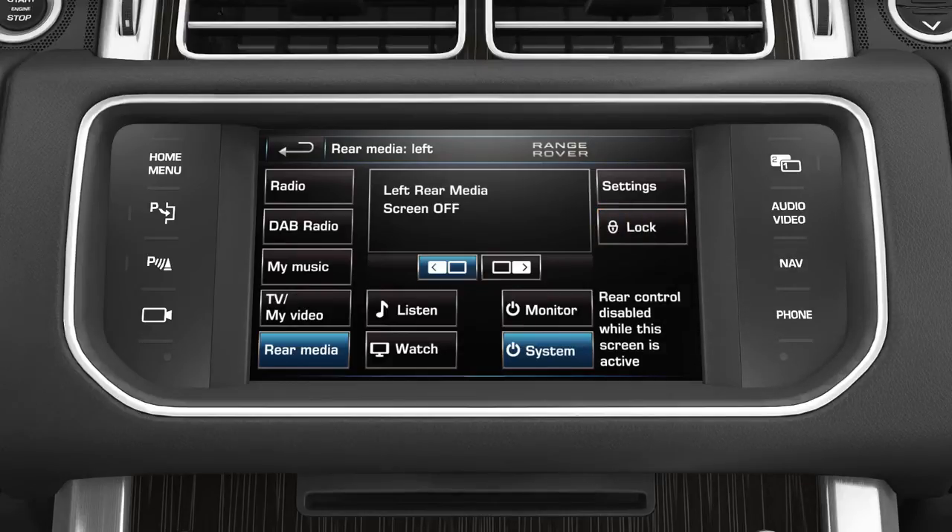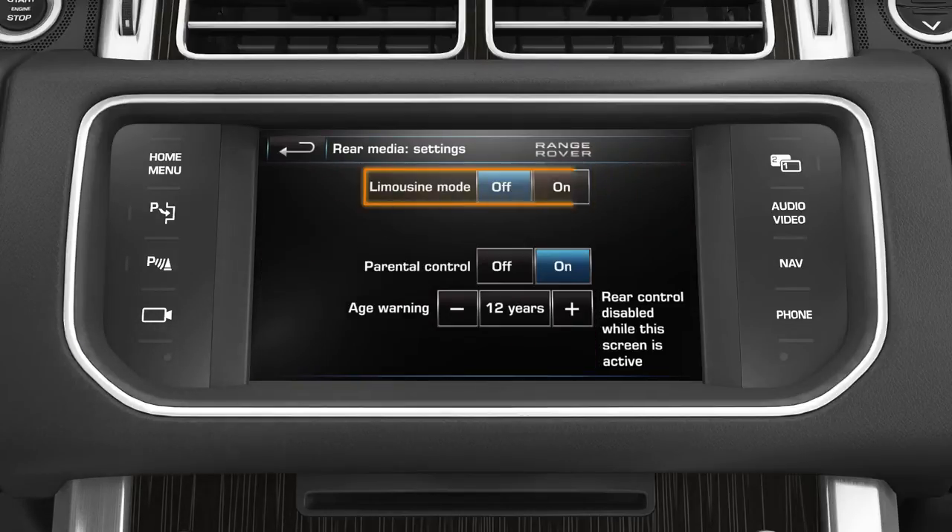The rear media settings screen allows limousine mode and TV parental control to be turned on or off. Select the settings soft key. When limousine mode is selected, the rear passengers can control the total cabin audio system via the remote control.